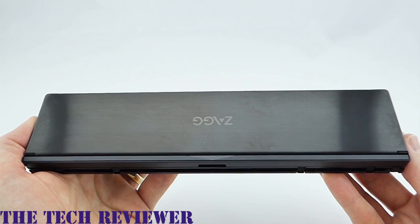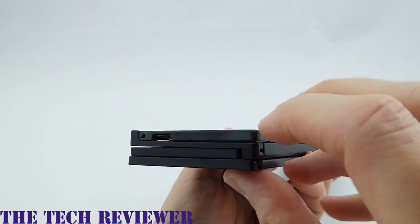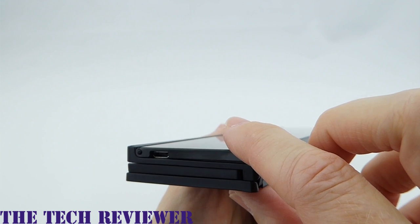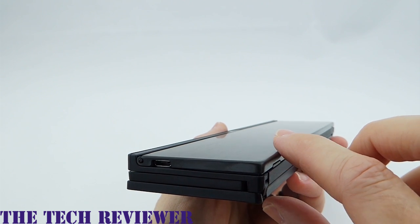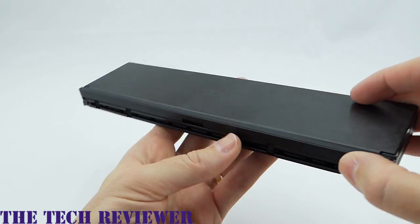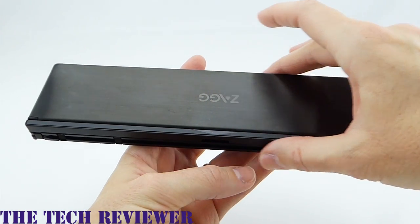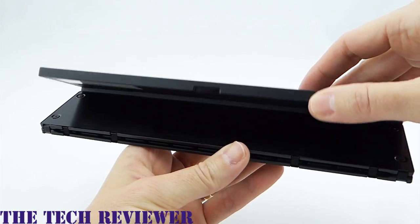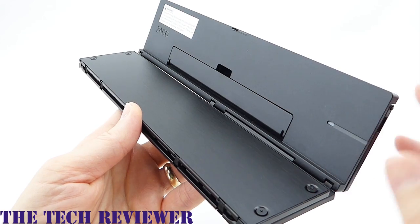Before you start using the Zagg Pocket Keyboard, you first need to charge it up. It charges with a micro USB cable — here is the port opening over here. This will last for a three-month period of time, assuming one hour of daily use. Obviously, if you're using it for more than an hour a day, the charge is not going to last as long. One nice thing is that when it is in a folded position, it is automatically off. It turns on when you open it up — you can see that little green light turns on, meaning your power has been restored.